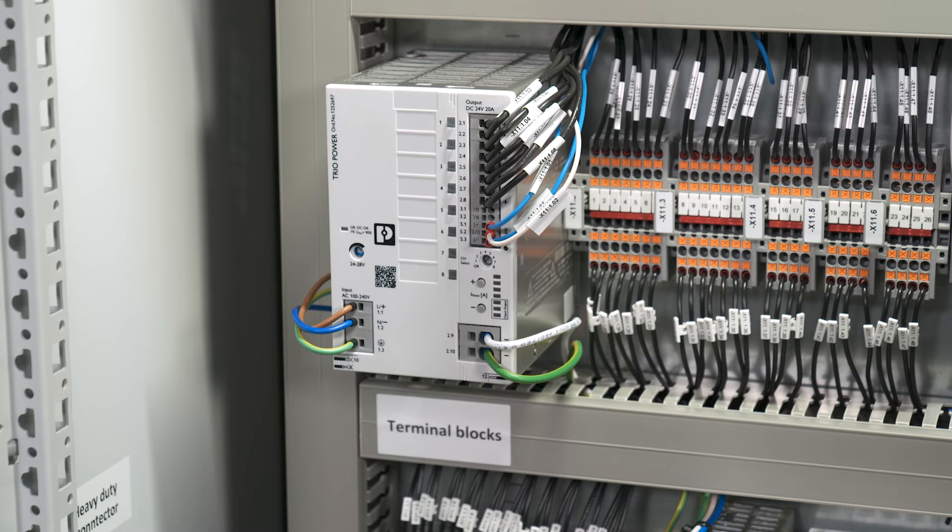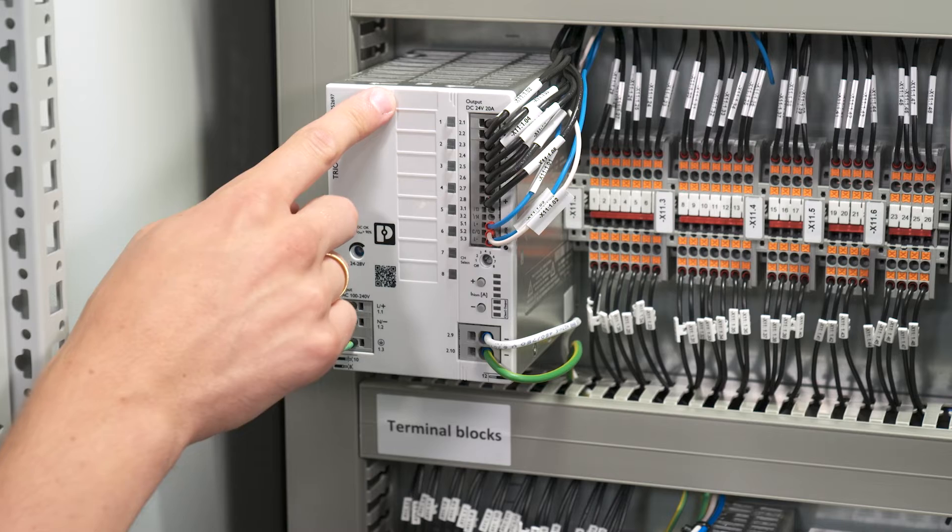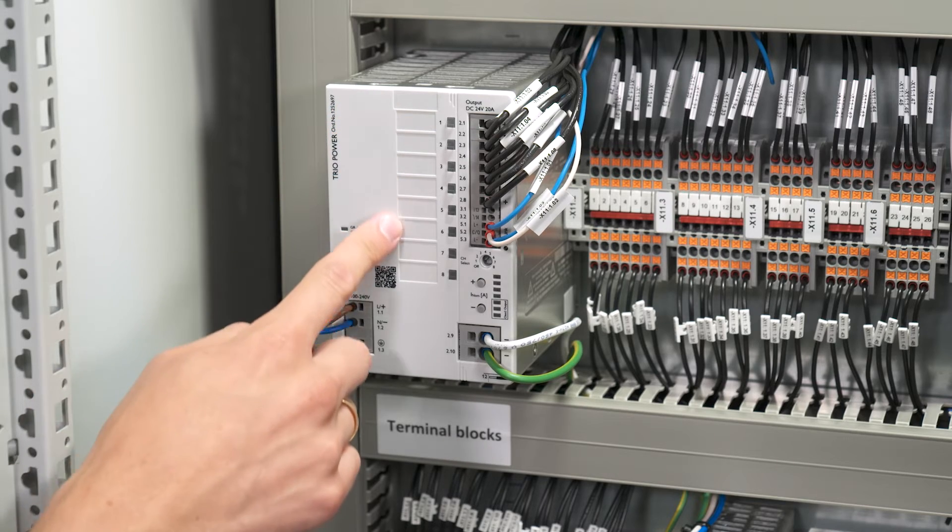After the wiring, we have to finalize the marking. This unit features nine labeling fields — one for device marking and eight for circuit marking.